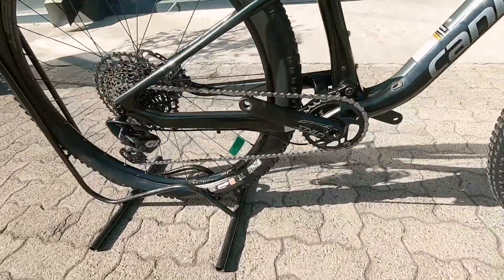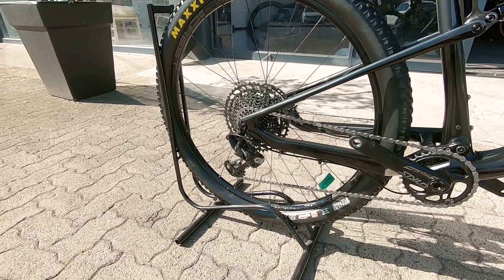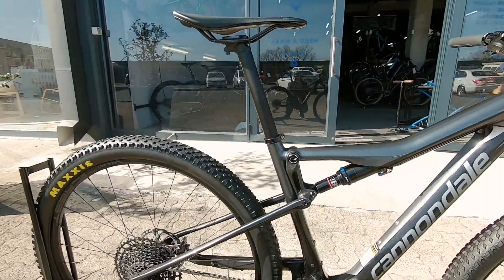On that drivetrain you've got that one-by system, and then on the rear you've got a SRAM GX — that's a 12-speed 10 by 50. Super, super nice little gear ratio for up and down definitely.